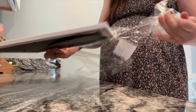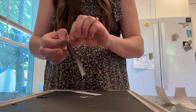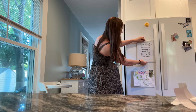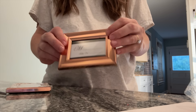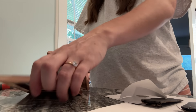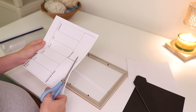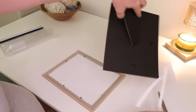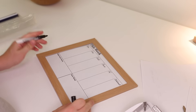Next up is using Dollar Tree frames with adhesive magnets — I get those on Amazon. You're going to take the stand off the back of your frame and put on these adhesive magnets instead. These work really great to better organize your fridge. If you're a family like us where you keep important information on the fridge, it can start to look like a jumbled mess. So I like taking some of that information, consolidating it into these frames with magnets — it keeps the fridge a little more tidy while still having your most useful information right there.